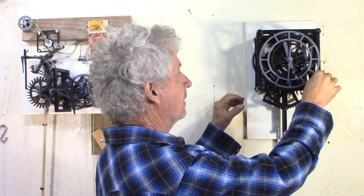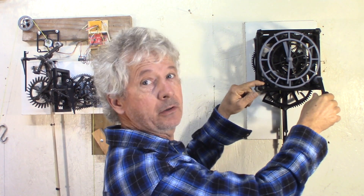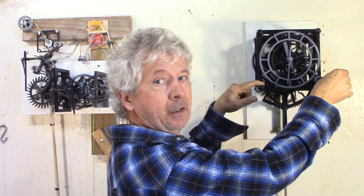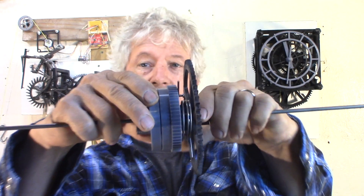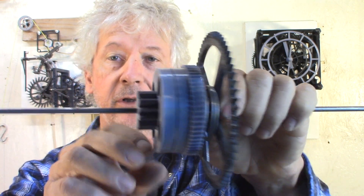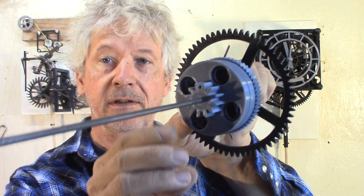My clock is still running. Now the one thing I want to add: when I go to rewind, it stops ticking. I'm working on a device called maintaining power. That's where the ratchet is.